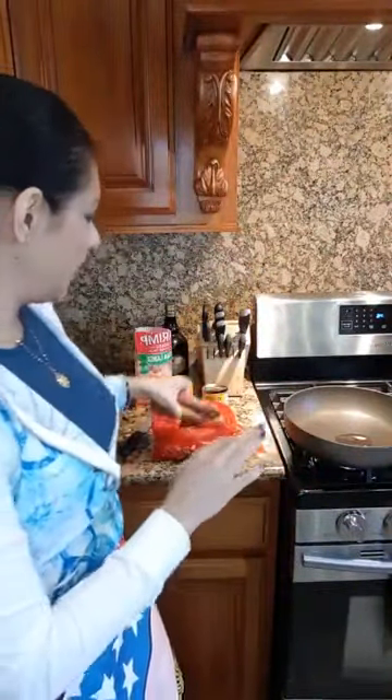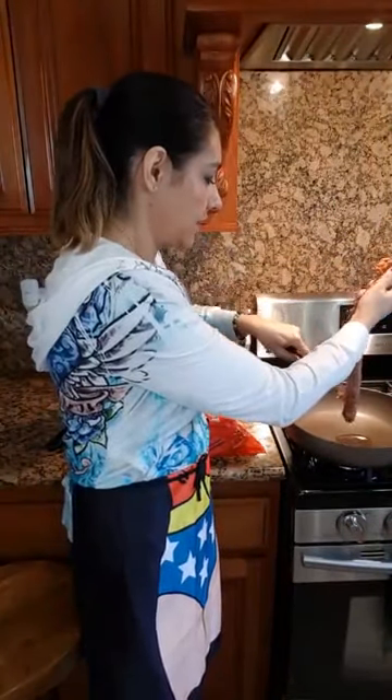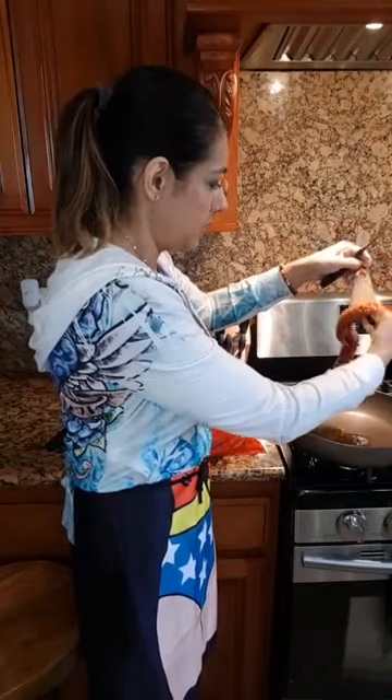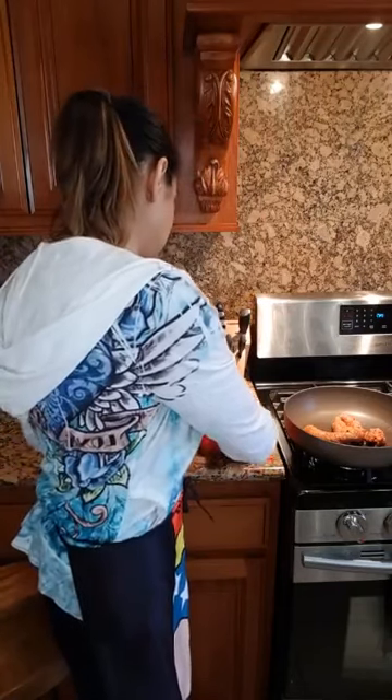These have already been defrosted and rinsed off. What you're going to do is take your chorizo, take a knife and part it in the middle — because it has the casing and you do not want to eat the casing. I've got a pre-heated pan here. See how simple that is.